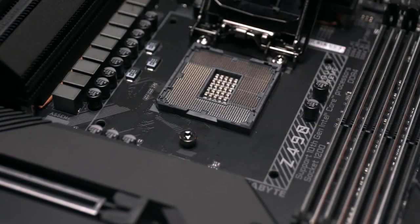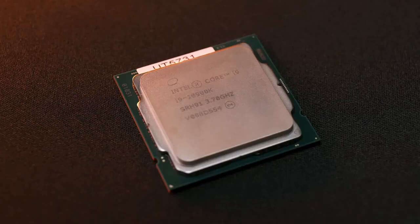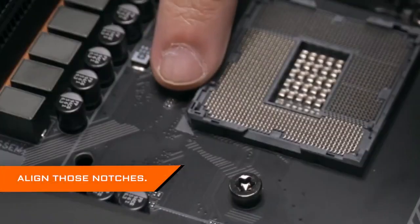There are many pins on the socket, and you can check if those pins are bent or damaged before putting your CPU in. Then carefully hold the CPU with your thumb and index finger. For Intel CPUs, there are notches on the CPU, and you can easily align those notches with those on the socket without extra pressure.